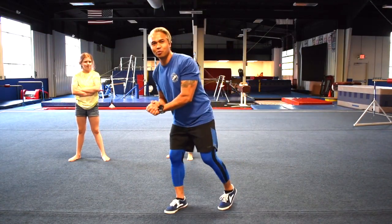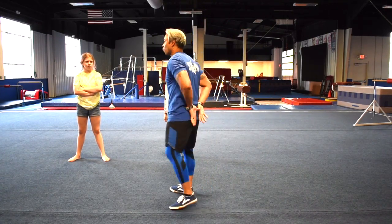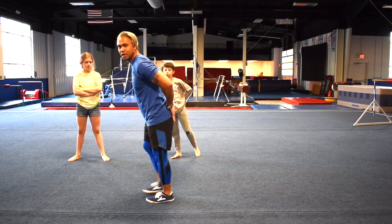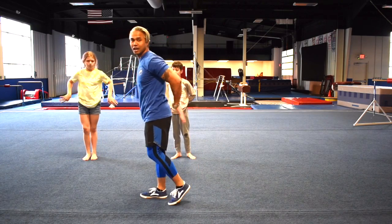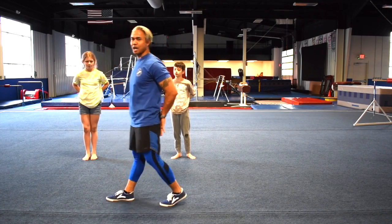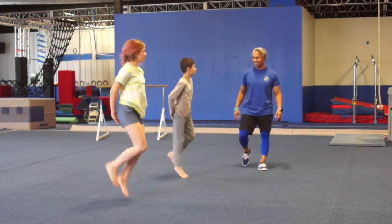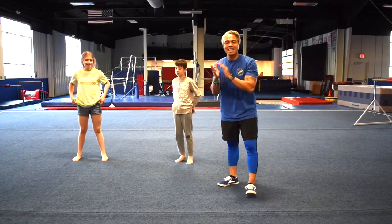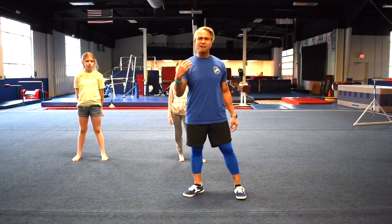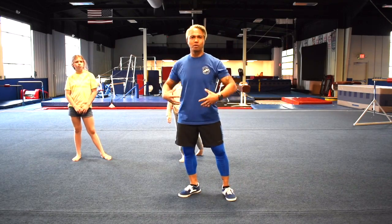The final warm-up movement we're going to do is heel kicks. Basically, put your hands right where your hips are in the back, and as you guys are kicking, try to get your heels to touch your hands. All right, guys, go ahead. Very nice. These do require a lot of movement, so try to limit these — probably go about 5 to 10 seconds each movement. The main thing is just getting your body warm and the blood flow going.